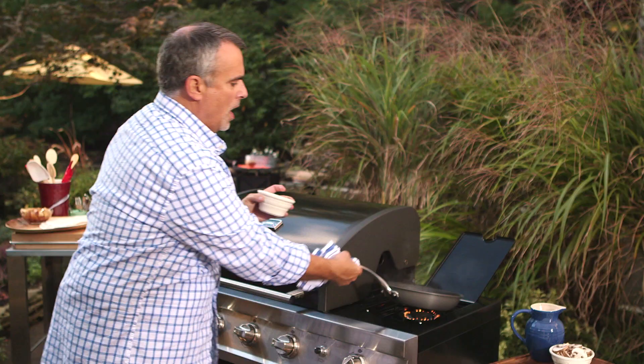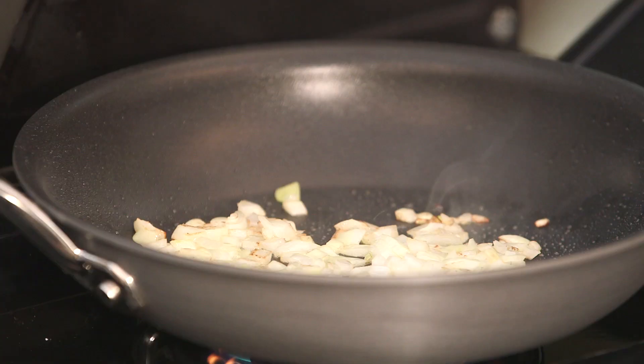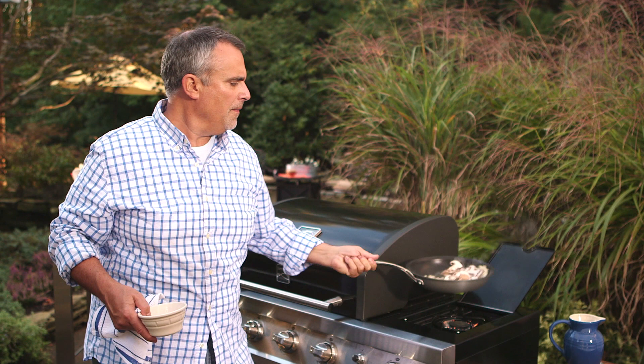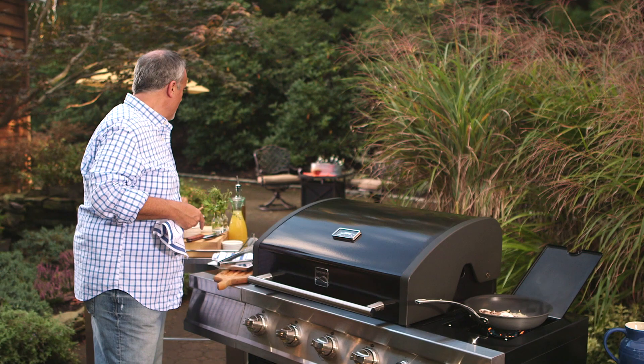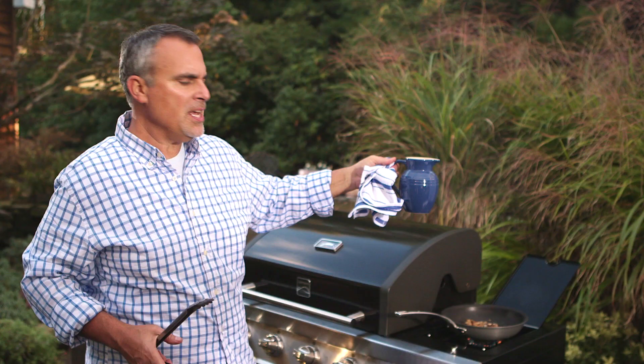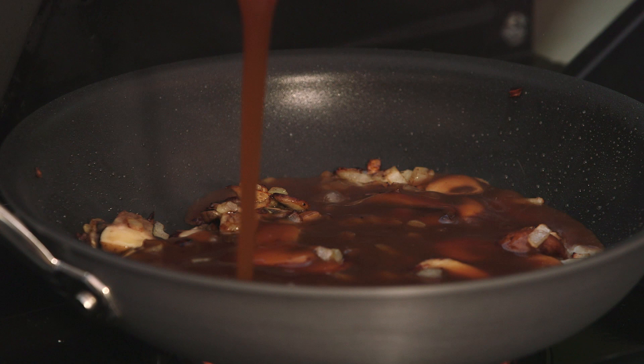I'll put about a quarter cup or so of diced sweet onion into the sauté pan. And now I'll add in some sliced cremini mushrooms, which are almost like mini bellas — very earthy. And this becomes a great foundation for the pan gravy for the meatloafs. A little au jus, pour that into the pan and let all the flavors from the mushrooms boil up in there.